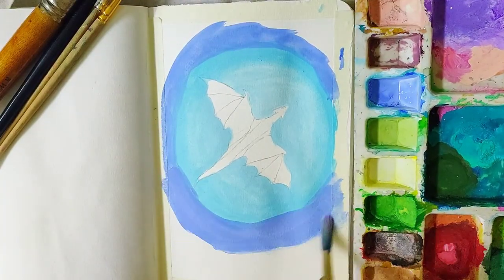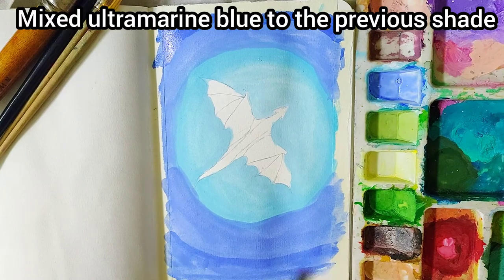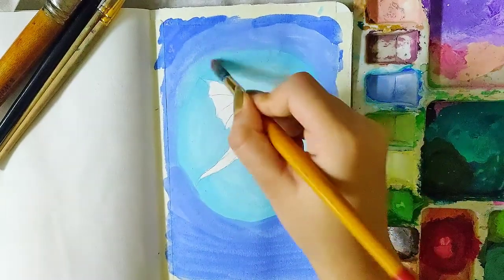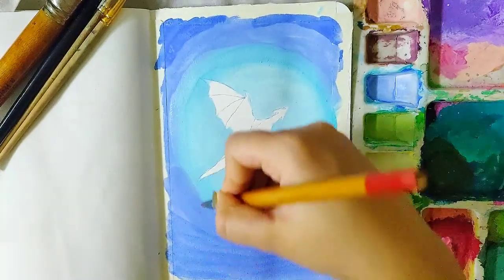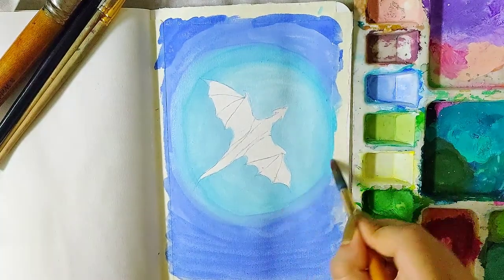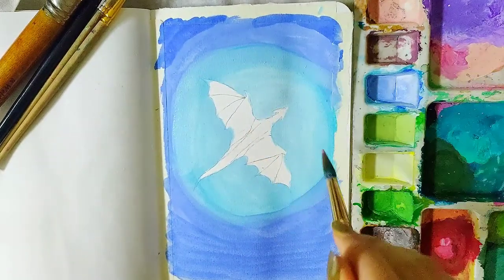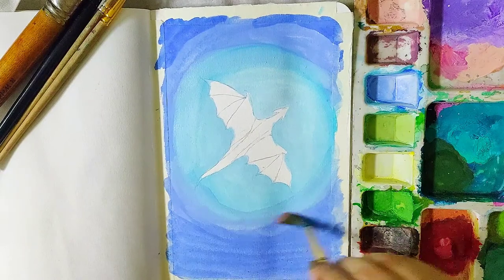To the previous shade I mixed some more ultramarine blue. As you can see, as we move from the centre towards the outside, the shades of blue keep on darkening. And once again for the blending on the borders, I'm brushing over using a moist brush. Do not put a lot of pressure on your brush — just lightly glide over the shades. It's always better to blend from the lighter towards the darker shade.